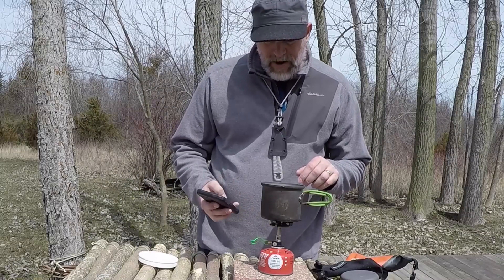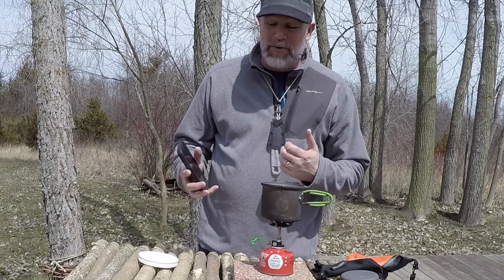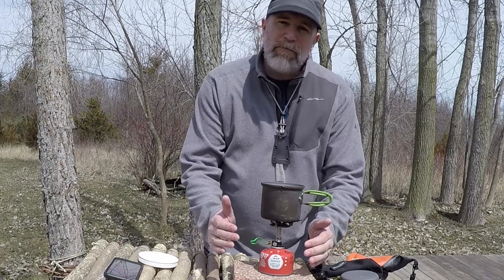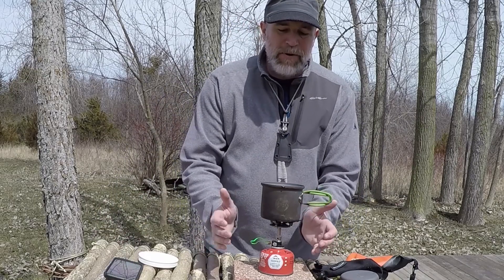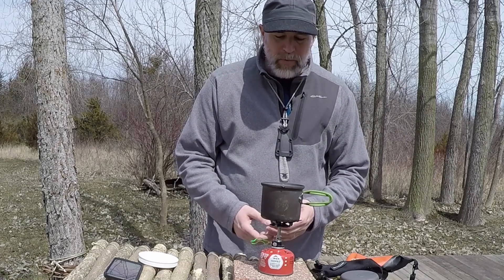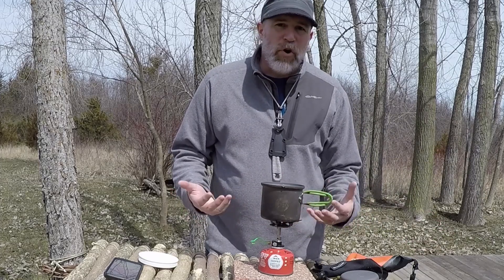At 3 minutes 30 seconds it is really, really boiling. I have found that in winter conditions I actually have to put foil around it to make it boil quicker, and I can get it under 4 minutes. I can get the water to boil no problem in winter conditions. Obviously in really warm conditions you're looking at about 3 minutes no problem.